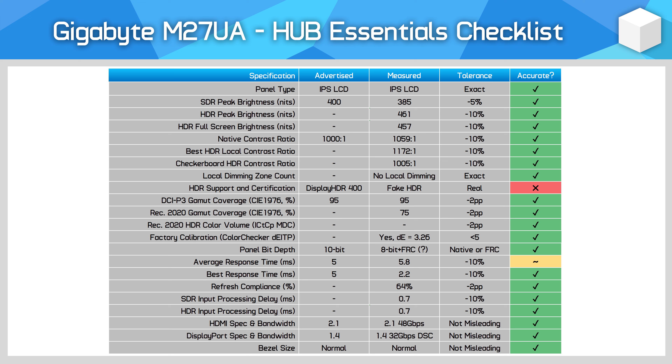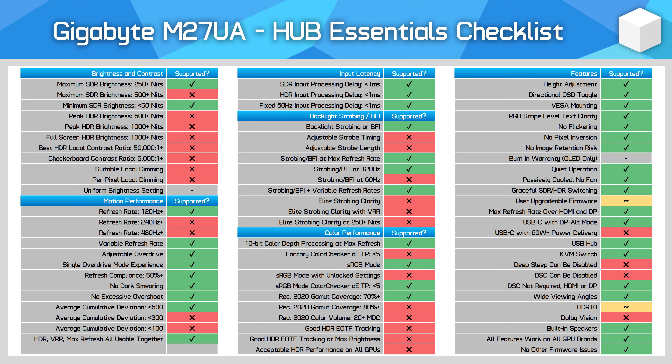In the Hub Essentials checklist, Gigabyte do an impressive job of advertising this monitor. I was especially pleased to see Gigabyte list a 5ms gray-to-gray response time, which is much closer to the real average response time I recorded — enough to get a borderline result. Most companies would just slap a 1ms label on this display, and while Gigabyte do list a 1ms MPRT response time, I really do appreciate the inclusion of an actual gray-to-gray number within the ballpark of real panel capabilities. The feature support matrix shows a pretty typical experience, with 60Hz input lag below 1ms, excellent sRGB mode calibration, and nice feature inclusions like a KVM switch.